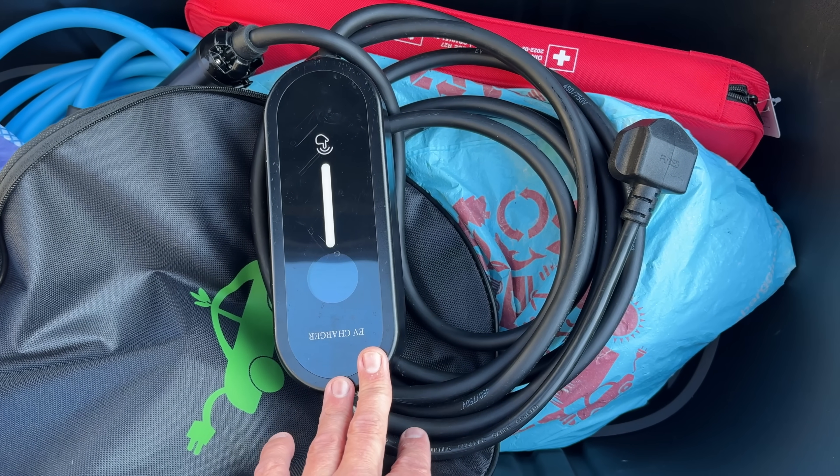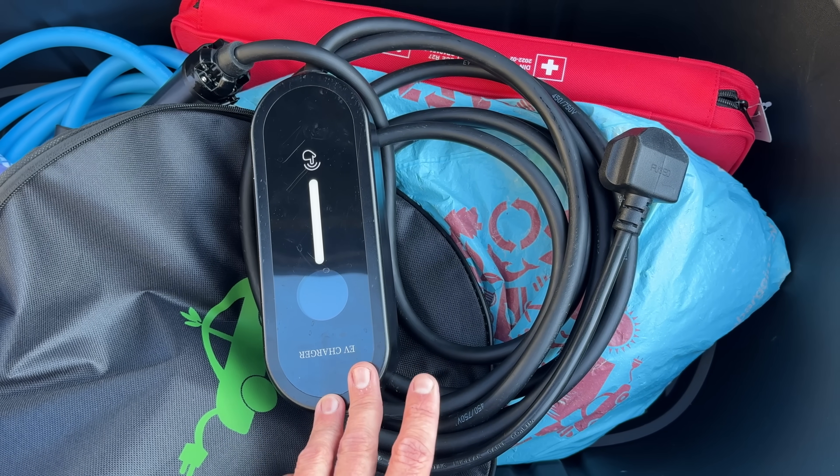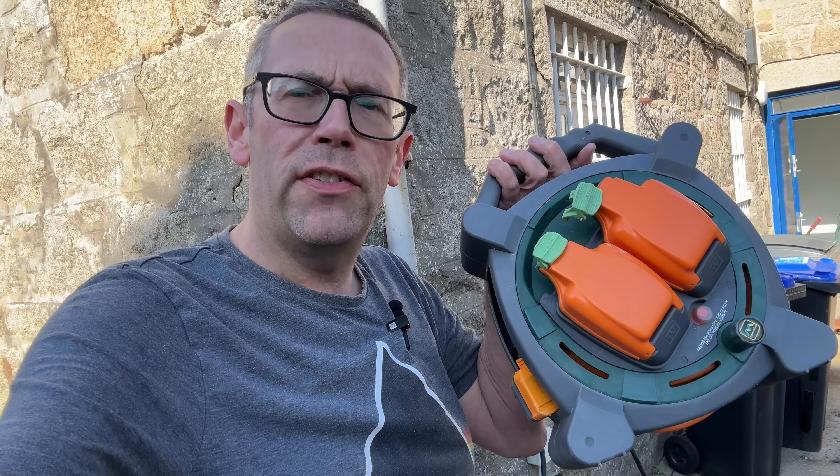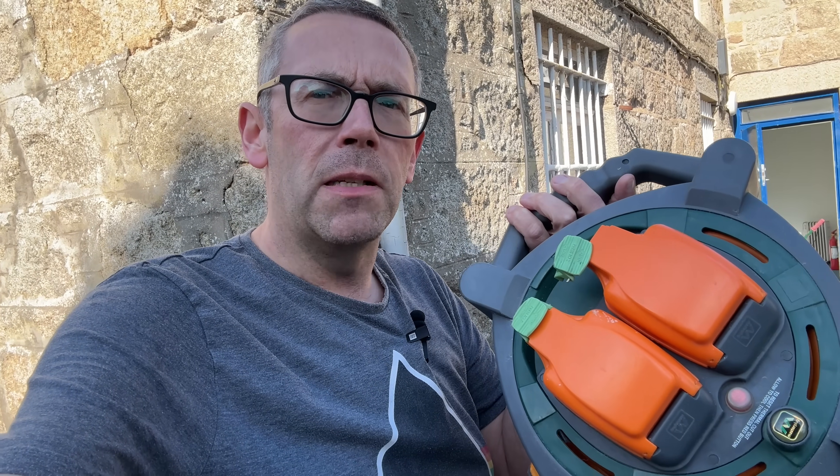We're going to have to get the extension lead out. Whenever I talk about charging I get armchair experts in the comments saying I'm not an electrician and shouldn't be giving electrical advice - and you're correct, I'm not. You should get electrical advice from an electrician. To start off with, my outdoor sockets were installed by an electrician specifically for car charging. They have been wired properly, checked properly, and they are fine.